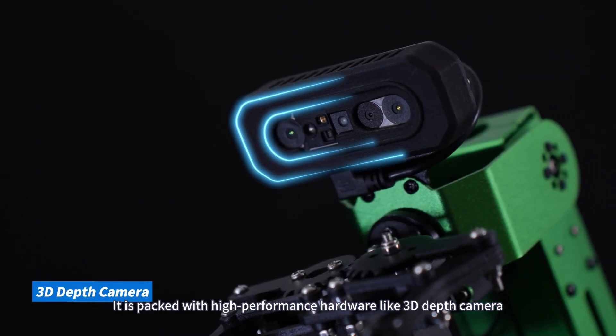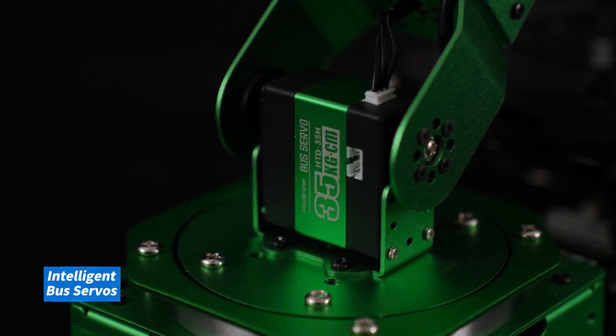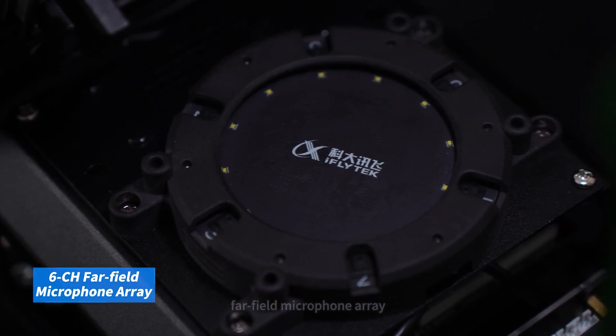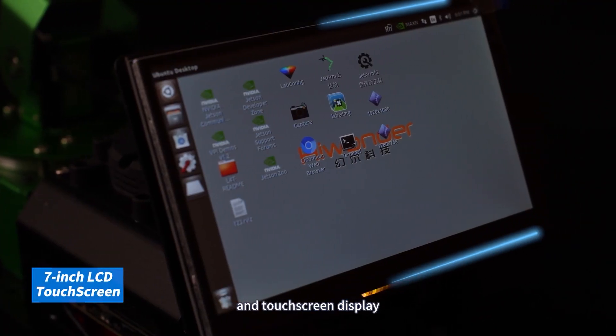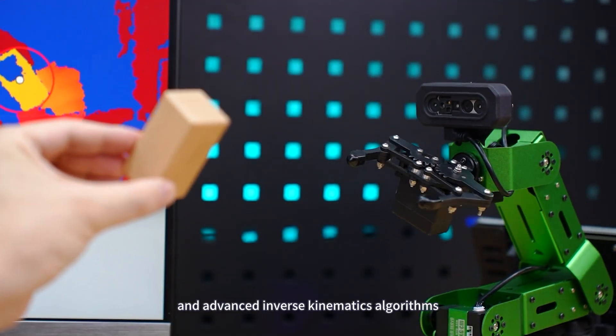It is packed with high-performance hardware like a 3D depth camera, intelligent bus servos, far-field microphone array, speaker, and touchscreen display, featuring AI, deep vision, and advanced inverse kinematics algorithms.